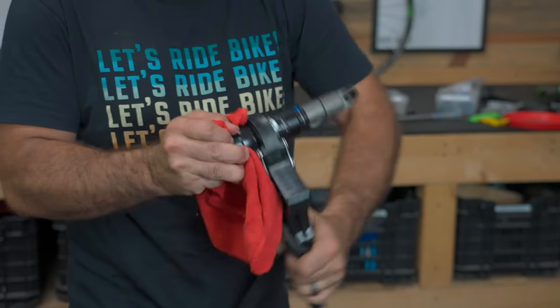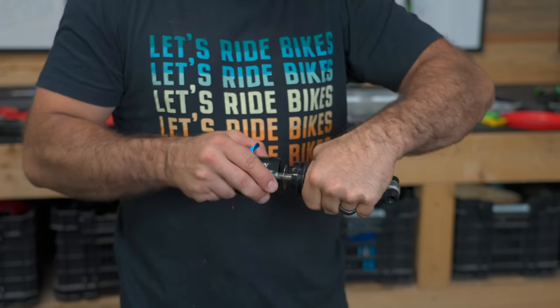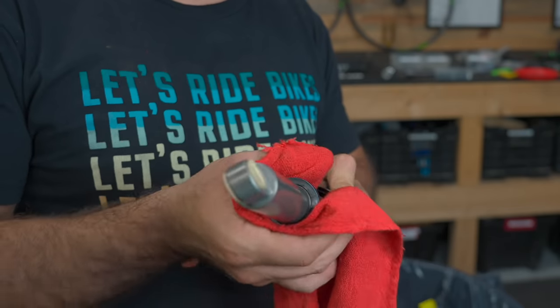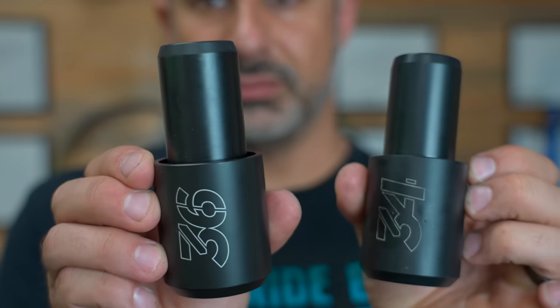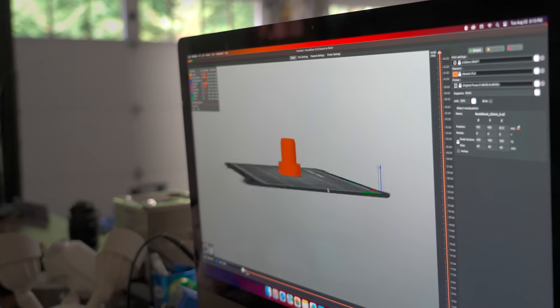I think at some point this bike was sitting for a really long time, because I'm not finding anything that's super dirty or worn — it's just dry. None of my bikes have 32mm stanchions, so I don't have a seal driver for one. I'm 3D printing one.